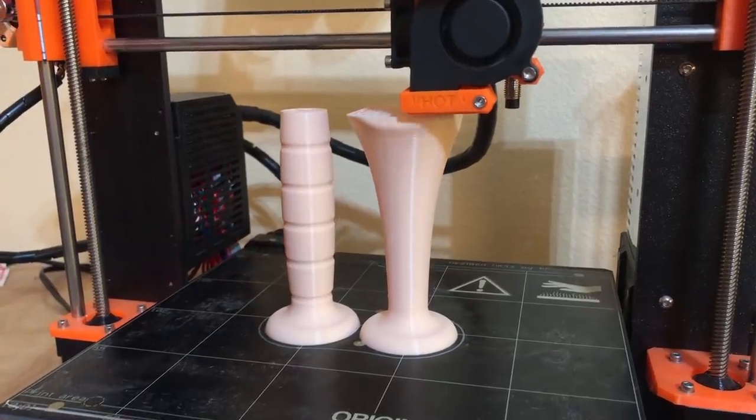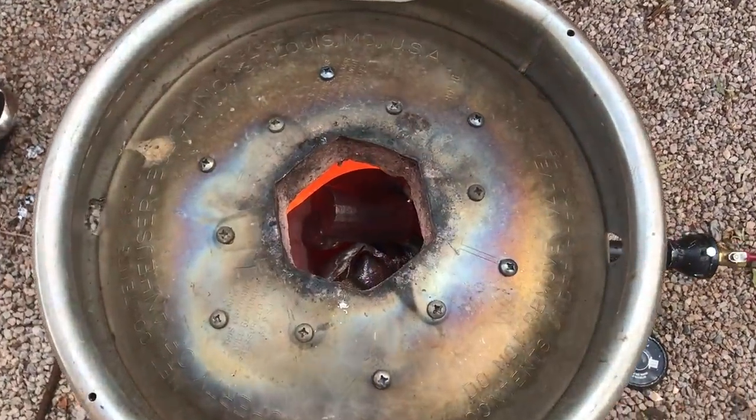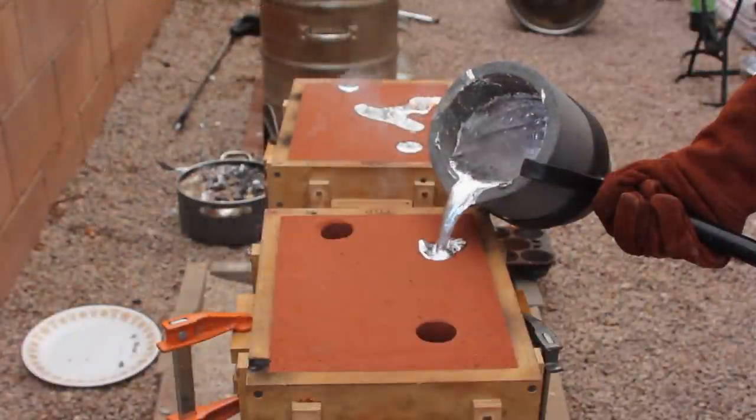Welcome to Robinson Foundry. My name is Seth Robinson, and in this video I'm going to show you how I made a pair of ergonomic sand rammers for sand casting.